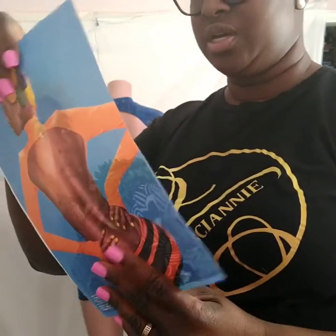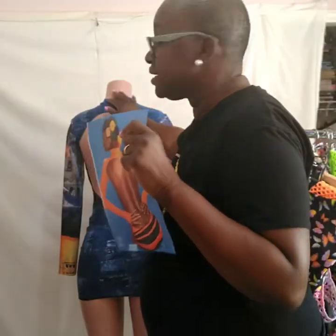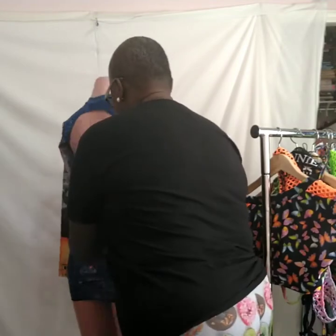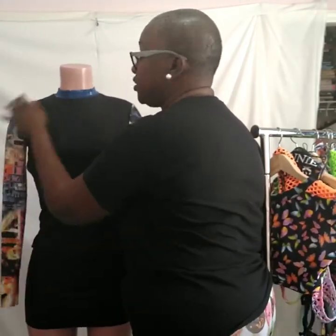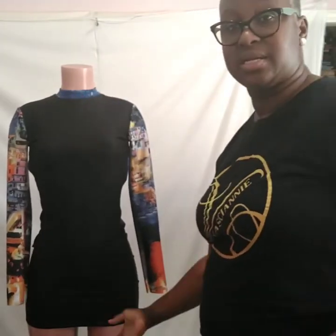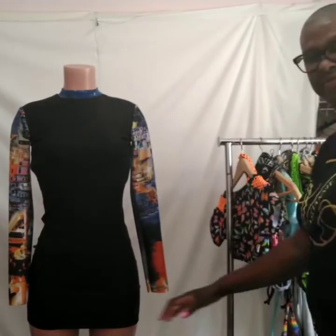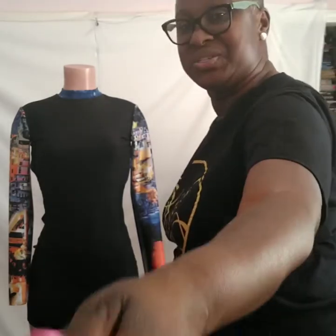It comes with a collar so I used a shorter version of the collar. The original collar is kind of high, so mine is a shorter, lower collar — it doesn't look like a turtle neck, just a standing collar. The skirt is extremely short — very short.